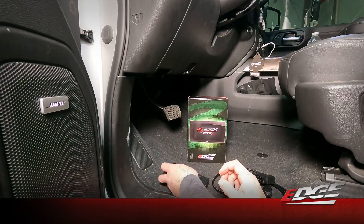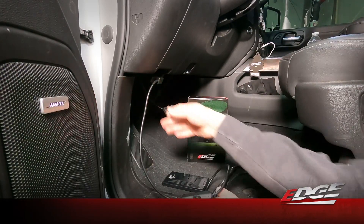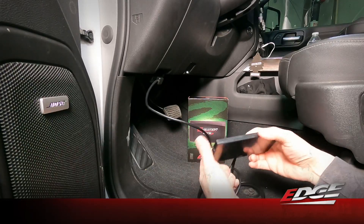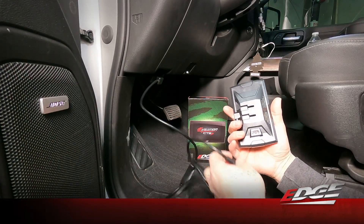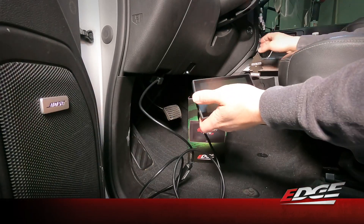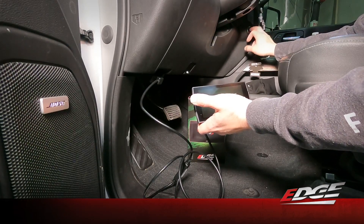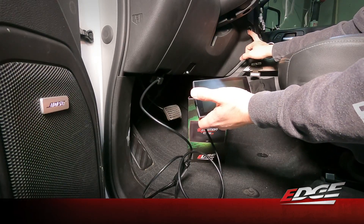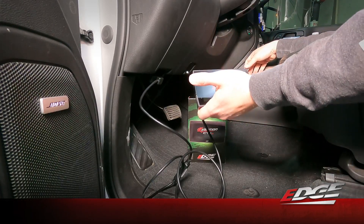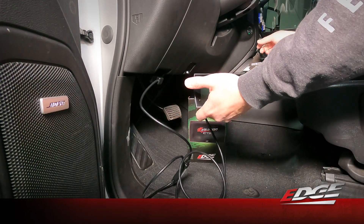We're going to start this install off by plugging into our OBD port under the dash. This is the cable that's included with the device in the box, and then we're going to plug into the back of our monitor with that HDMI cable. Then we're going to go ahead and power up the truck without starting it — press and hold that start button for about five seconds. You'll see the dash and radio will turn on, so you know you've got full power but the engine isn't running.